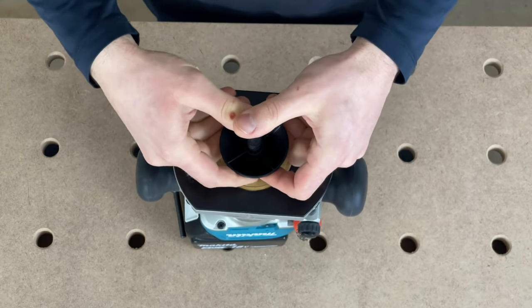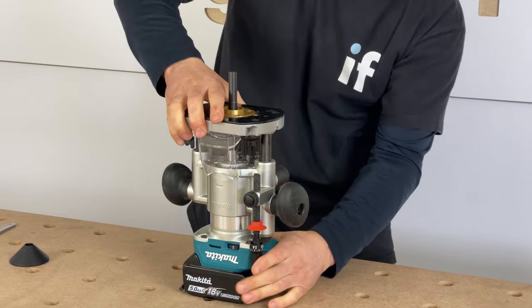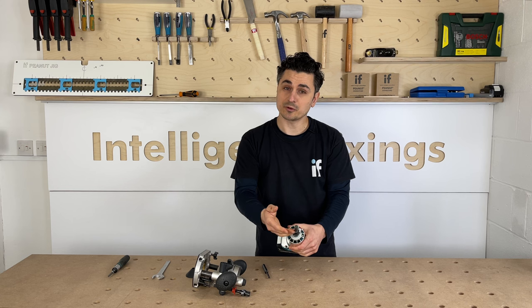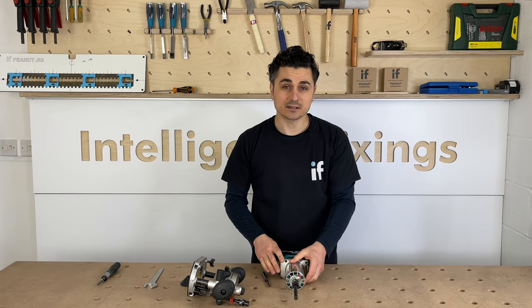Simply take the cone off, take the base off, remove the shank, put your cutter in, and it's all perfectly aligned.